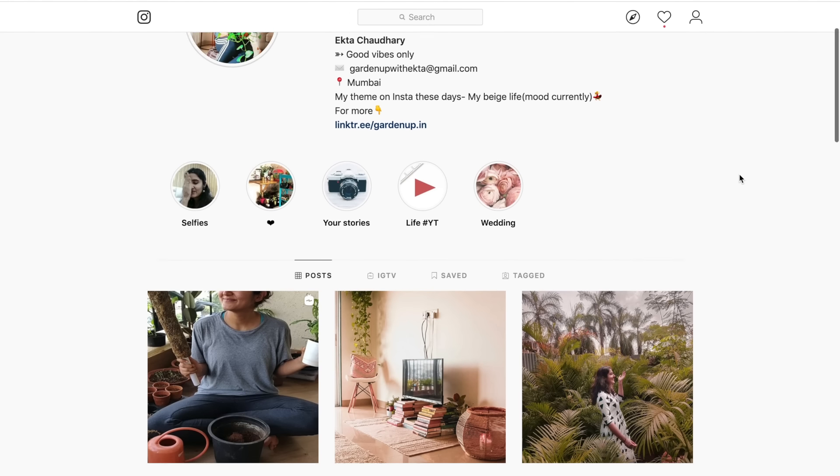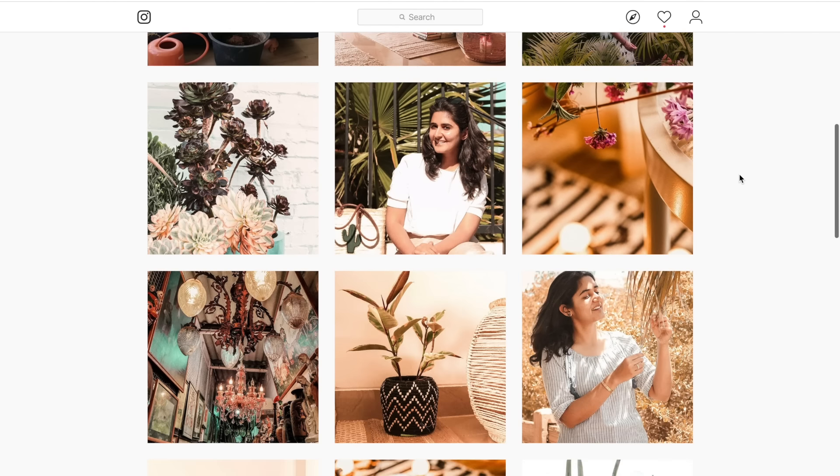I hope this helps you to care for your Lucky Bamboo better. If you want to check out more pictures of indoor plants and home decor, do follow us on Instagram. My handle is gardenof.in. I will see you very soon — thanks for watching!